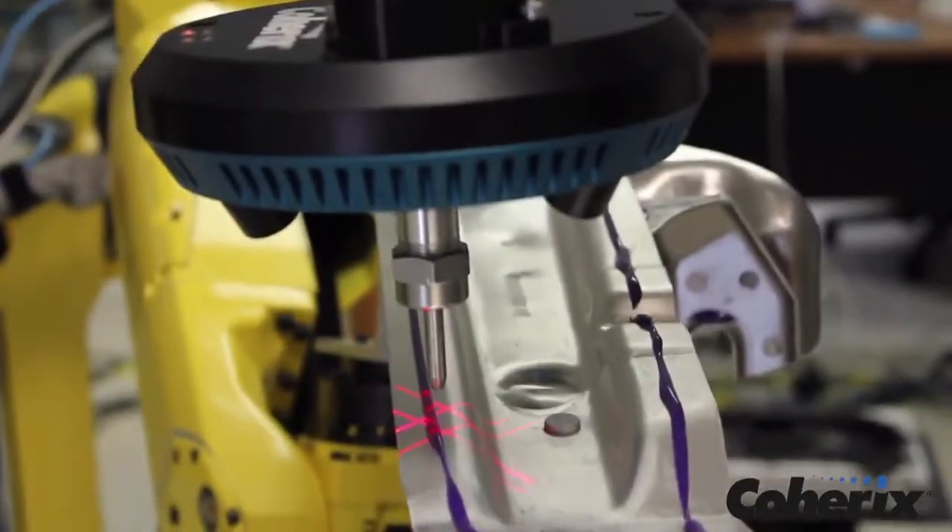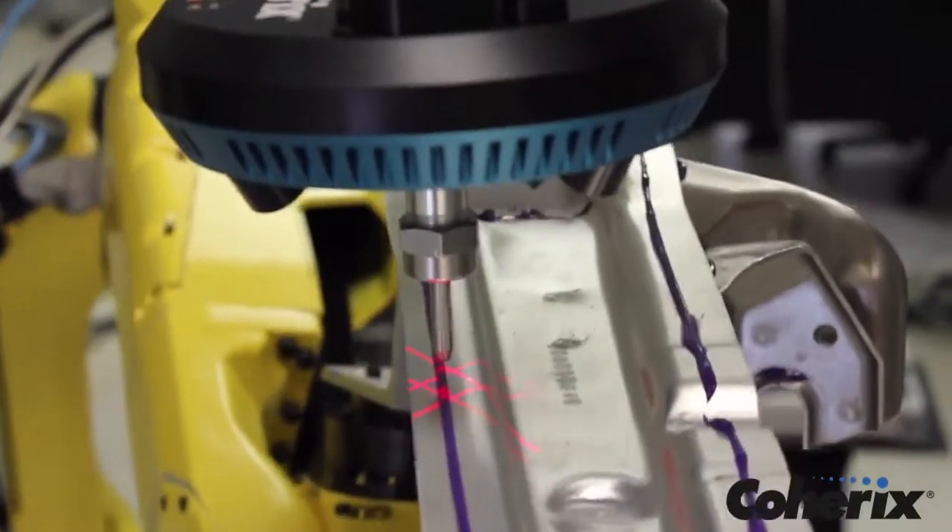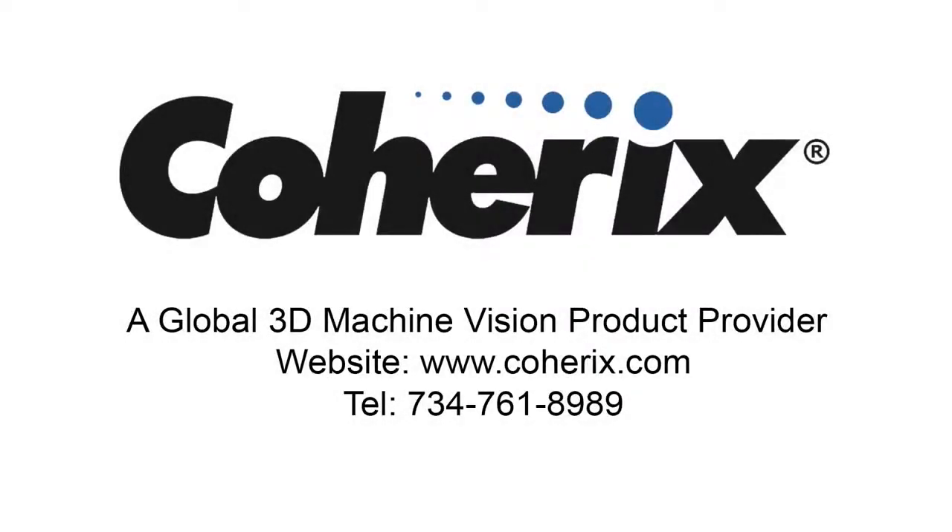Depending on the application, multiple configurations are possible to meet your needs. When the industry is looking for 100% reliable 3D solutions, that's when they know to turn to Coherix. For more information about Predator 3D, to schedule a demo or place an order, you can go to our website at www.coherix.com, or call for a consultant to assist you.